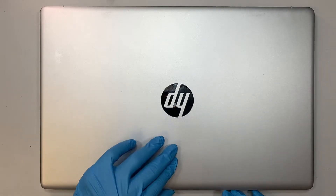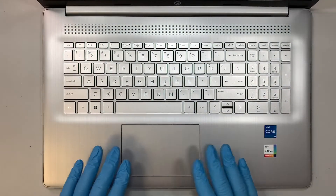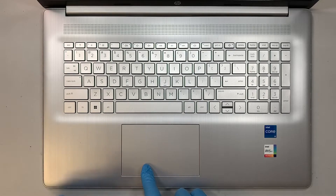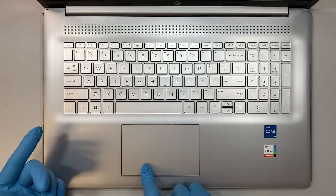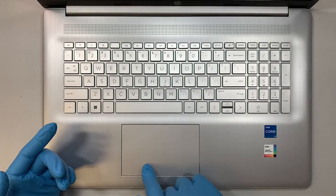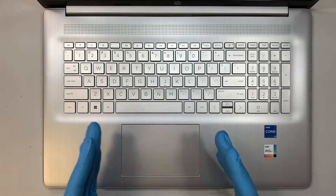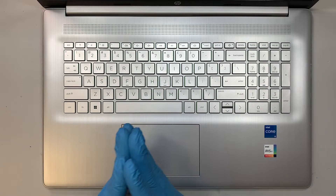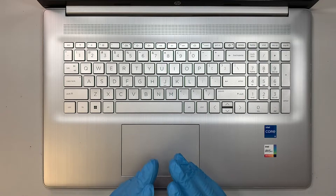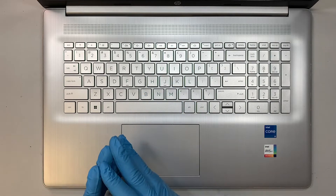Now there are other ways that you might see some symptoms. One of the common things would be your touchpad. If your touchpad is not clickable — right now it is clickable and you can hear the click and feel the click, so that means it's good — but I'm just explaining what the symptoms are if you have a bad battery. If the touchpad is not clickable, that would be one of the symptoms.